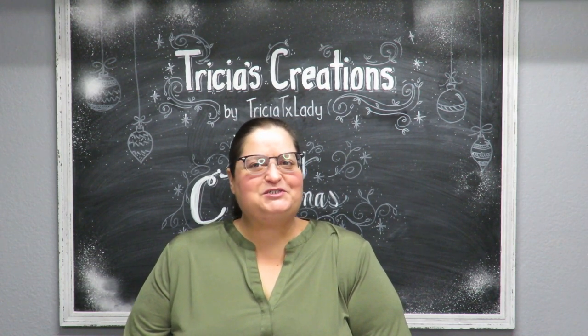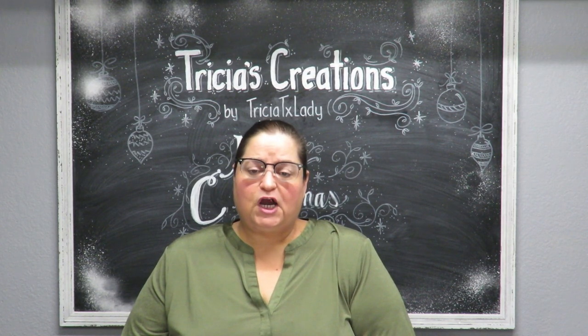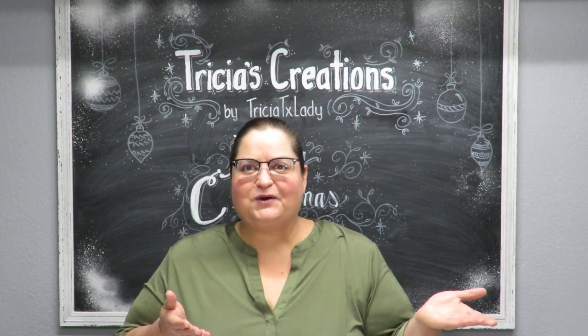Howdy everyone, this is Tricia and welcome to my channel. Today is another one of my Christmas vlogs where I take some items that are left over and try to create some last-minute Christmas crafts, so let's get to crafting.